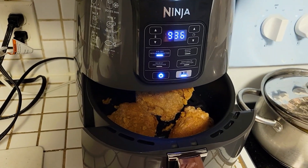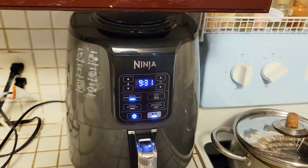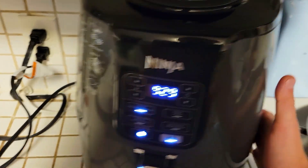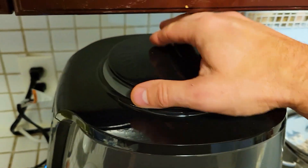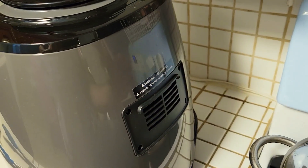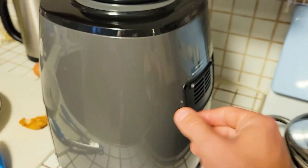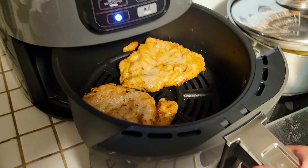If you take the basket out, the counter is still going — it doesn't just turn off, so try not to do that. At the very top this is where the air goes in, and at the back here is where the air comes out, so it is obviously going to be pretty hot in your house if you're using this, just like a coffee maker.